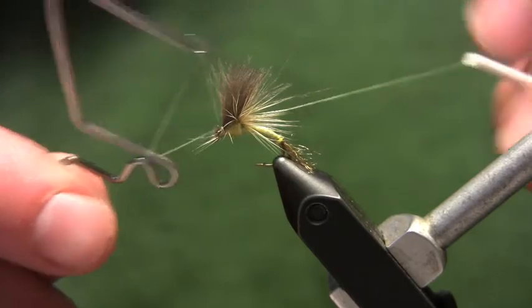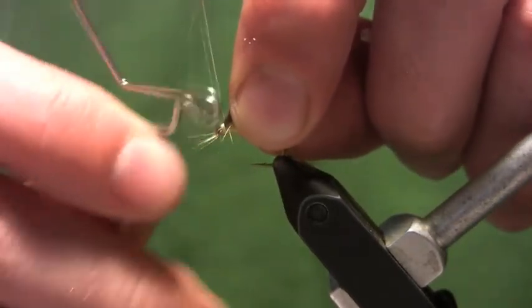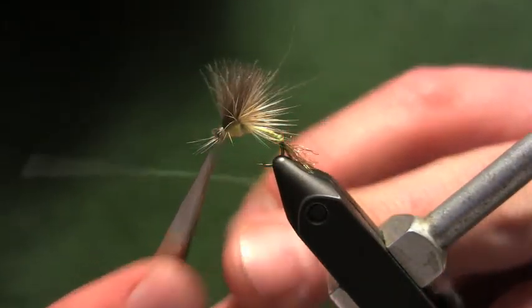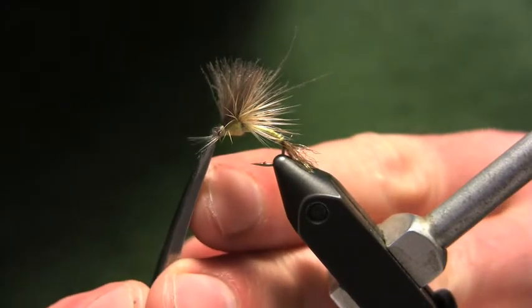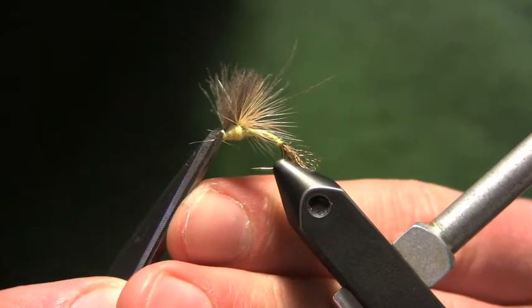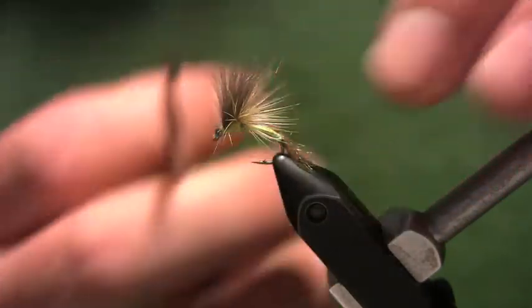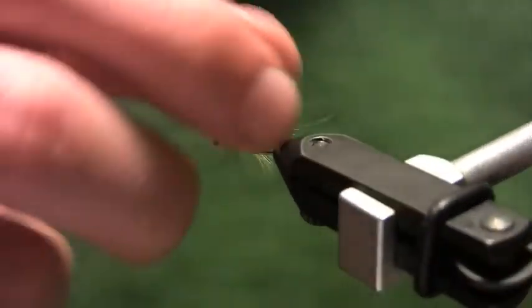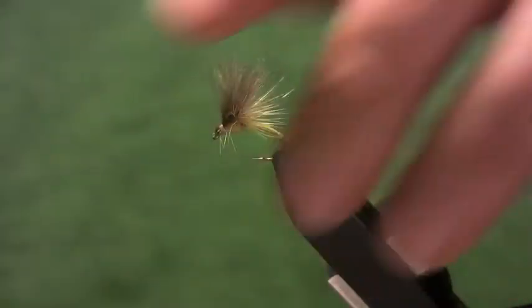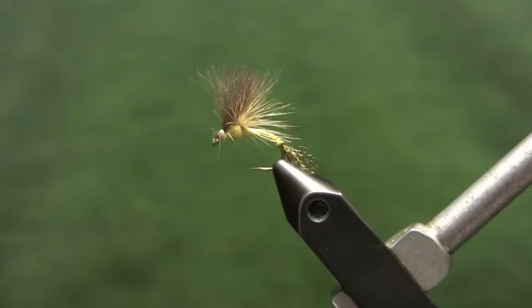Grab the whip finish tool, put a couple whip finishes in, then trim out the thread. Tidy up any hackle fibers or CDC fibers that got trapped down in that process — it's up to you how neat you want to make them. You get this really neat hackle setup bursting out from behind the thorax, giving the fly a really great profile. I've had a lot of success with this pattern, so tie a few of them up and give them a try.